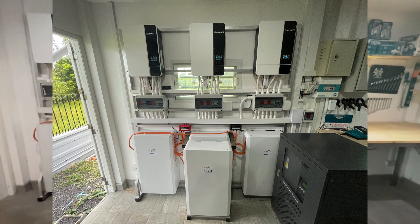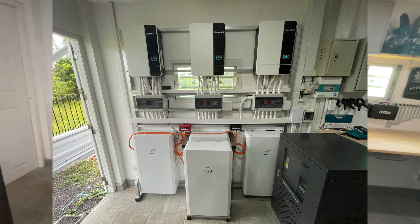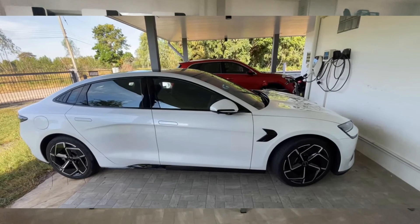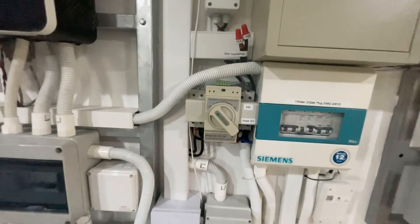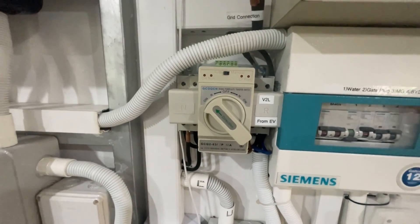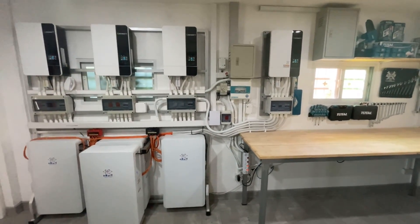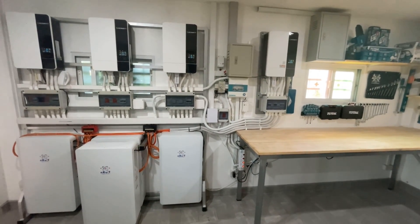My original solar system became a standalone backup system, but now my backup is the equivalent of six Tesla Powerwalls in my EV — vehicle to load from the EV. So my EV is providing the backup, which makes my old solar system redundant, so it's being replaced.